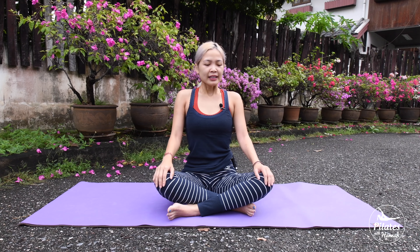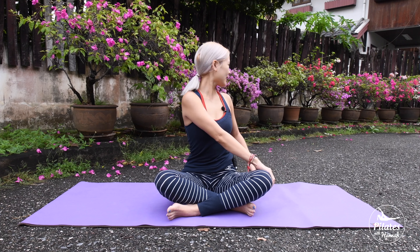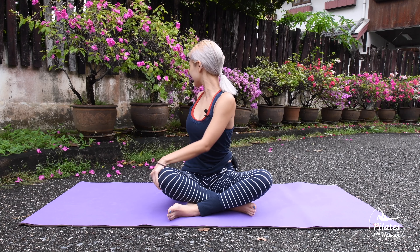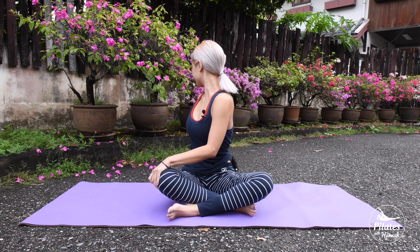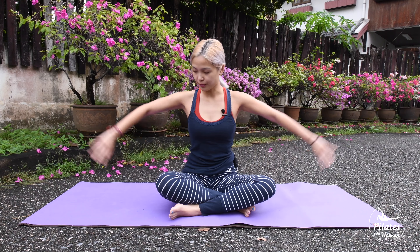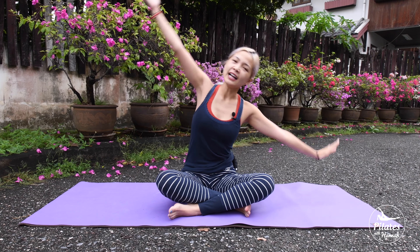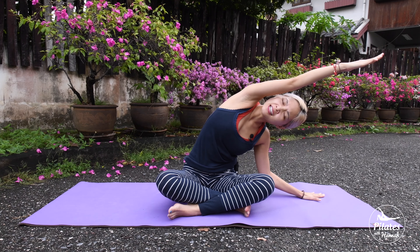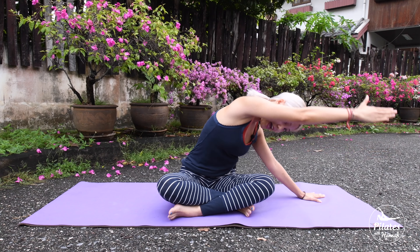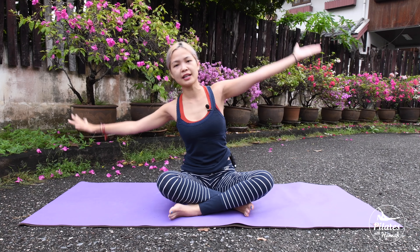Inhale to your nose, and then bring your hand to one side, opposite knee, and rotate to the back. Hold here for a few seconds, and go to the other side. Exhale, and exhale, lean to one side. Now slowly rotate your torso to the front and bring it back, to the other side.